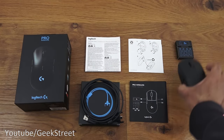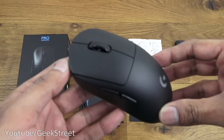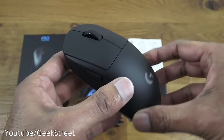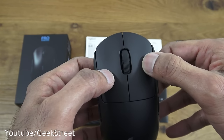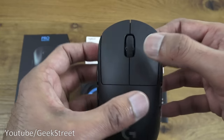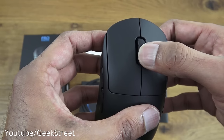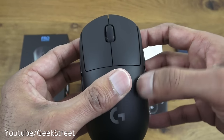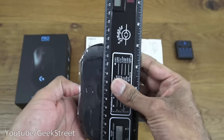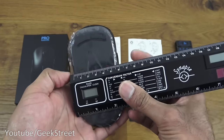Let me come in close to give you an idea of what the mouse looks like. There are two buttons on each side, a scroll wheel that feels quite nice, and you can press that down as well for selection purposes. In terms of size, from underneath to the top you're talking about 12.5 centimeters, and the width in the middle is about 5.5 centimeters.